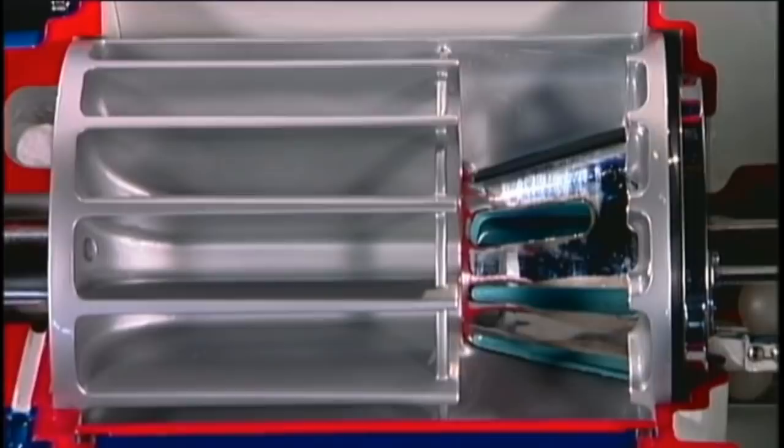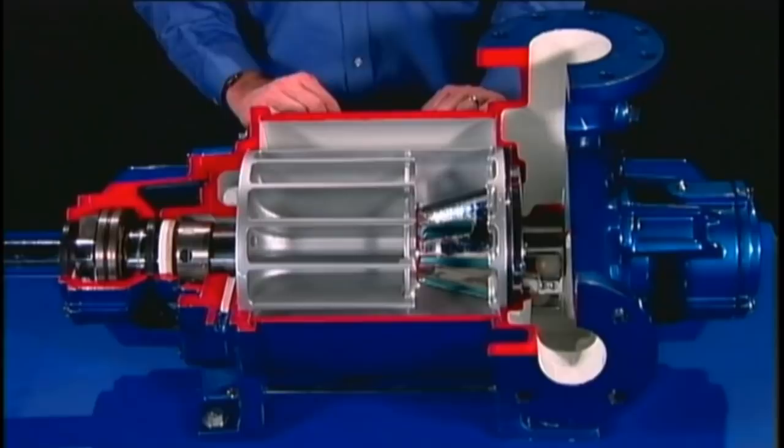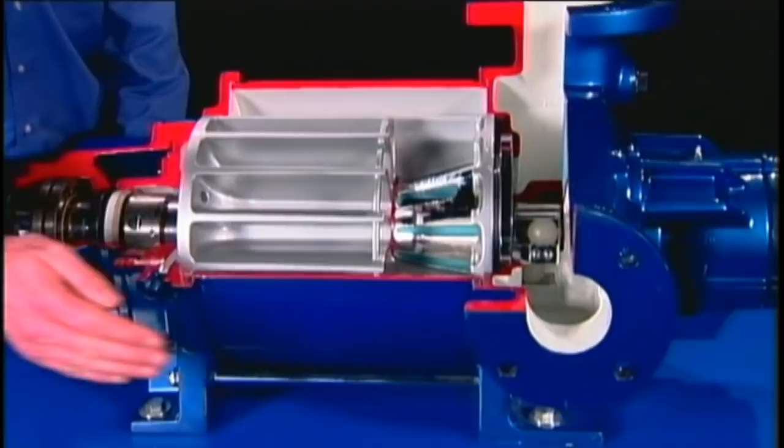In this cutaway model of the pump, we can see that the rotor is a circle of chambers which are open both at the top and the bottom. The head, with inlet and discharge, directs gas to and from a cone. The cone, with fixed inlet and discharge ports, directs gas into and out of the center of the rotor. When the rotor and cone are enclosed in the body, the pump is complete.